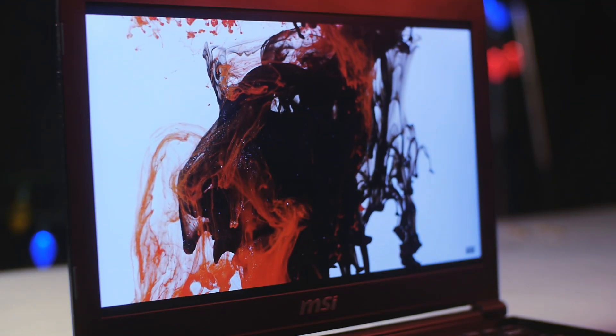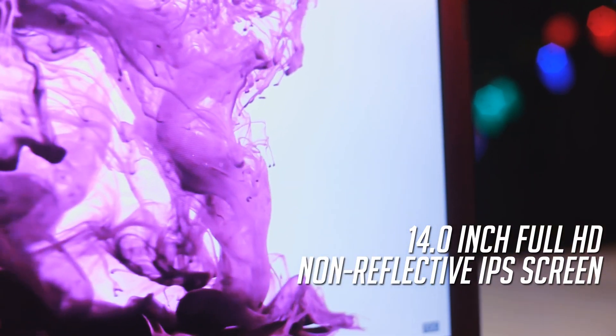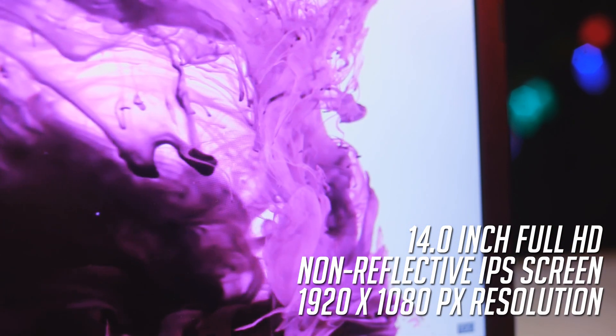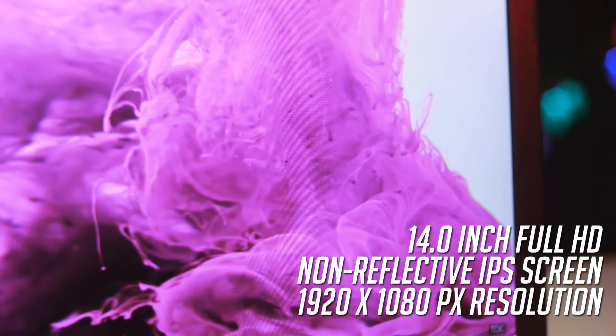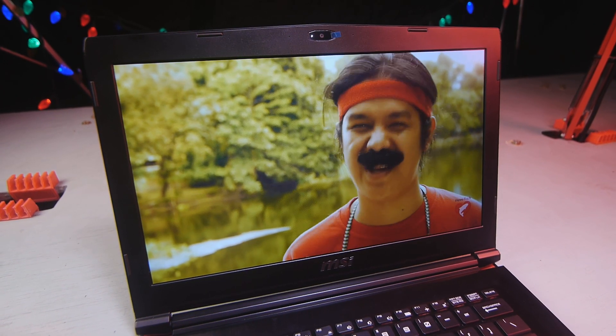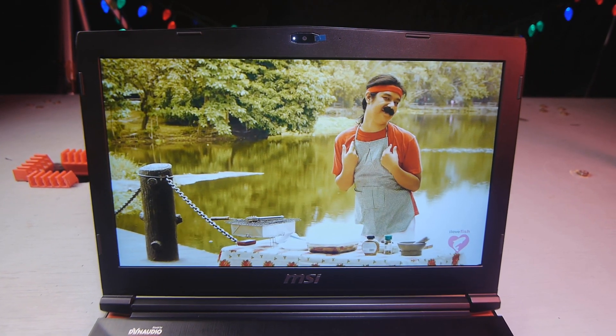The screen is really nice! It has a 14-inch, Full HD, non-reflective IPS screen with a resolution of 1920x1080. The screen is really clear at any angle and gives a sharp image. The image quality is outstanding, with specially rich and vibrant colors.